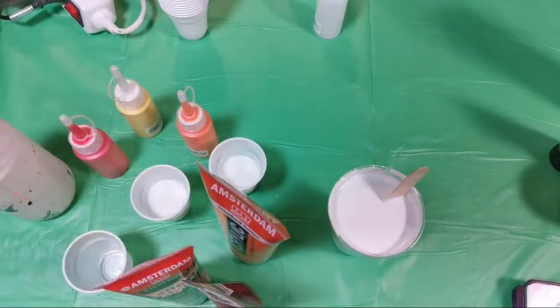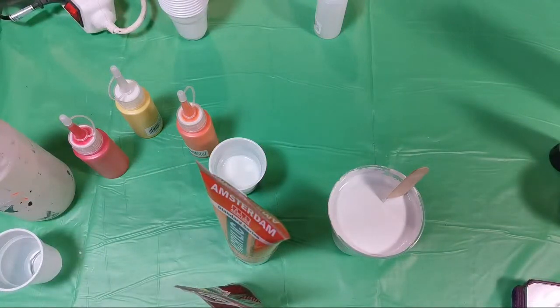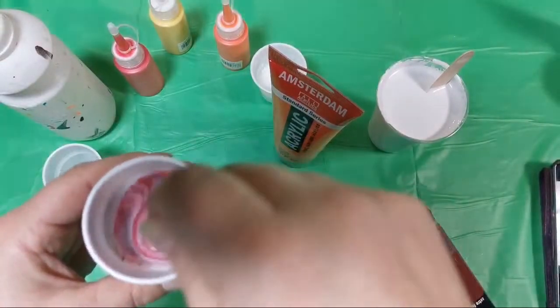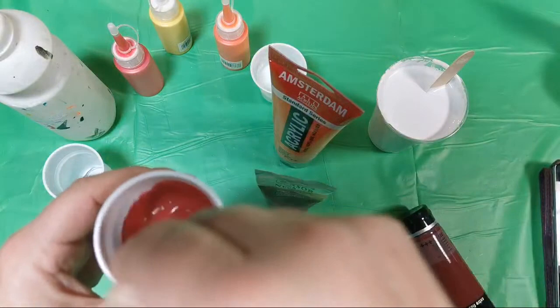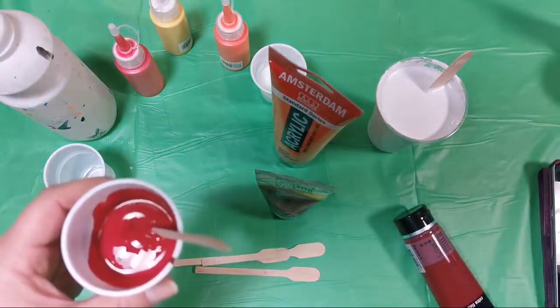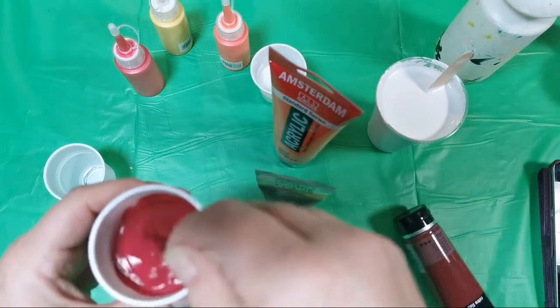I already mixed some paints with Floatrol, and some I will mix now — just to show you how I will mix it. When I mixed them with Floatrol, I saw that these paints are reacting just so differently. They are my pouring medium, so maybe I will have some troubles with Floatrol. We will see. I mixed Floatrol approximately — I never measure. Maybe this is my mistake, but this is how it is.